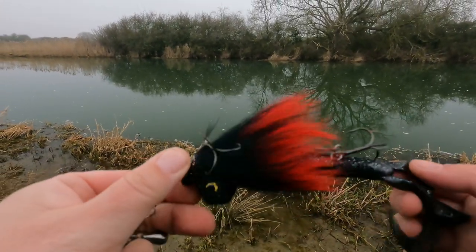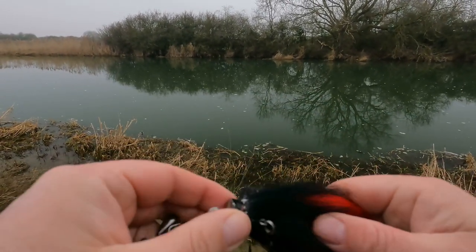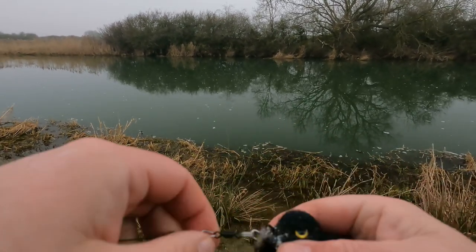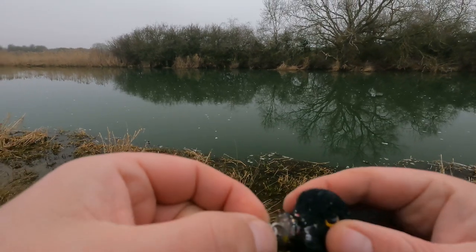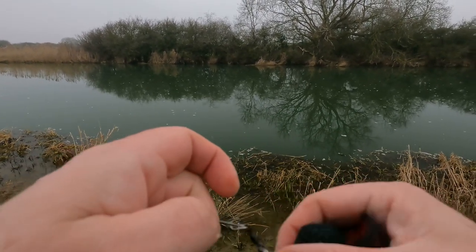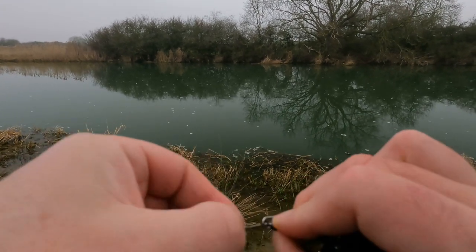No joy over yet, so I like to keep ringing the changes — I'm going to give the Mini Murious Mouse a go. A couple of modifications I've made: I've added a split ring to its nose and then a swivel onto that, because I use these fast touch clips.